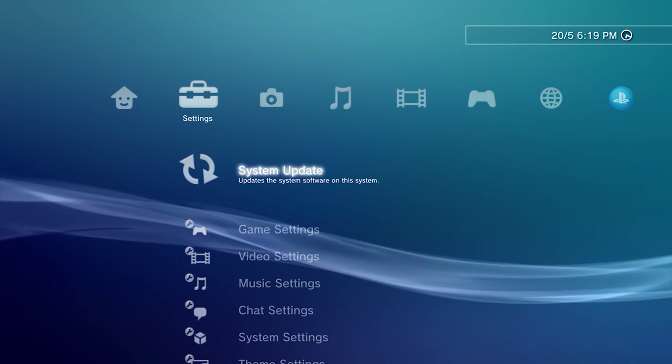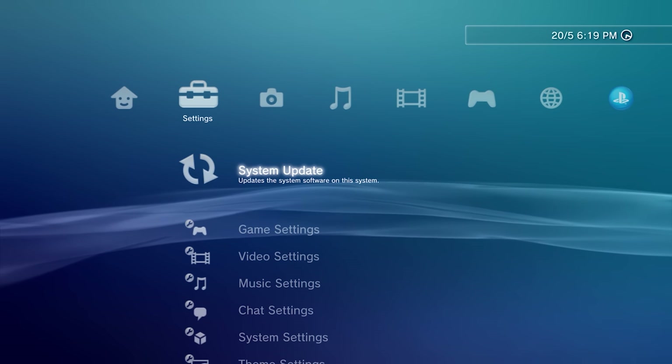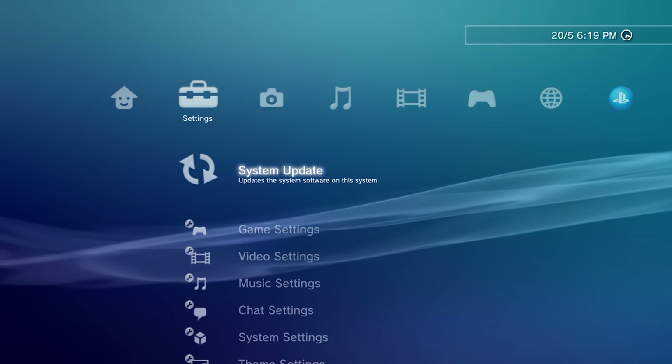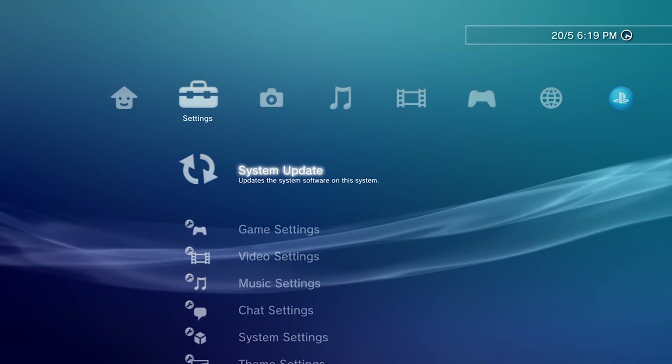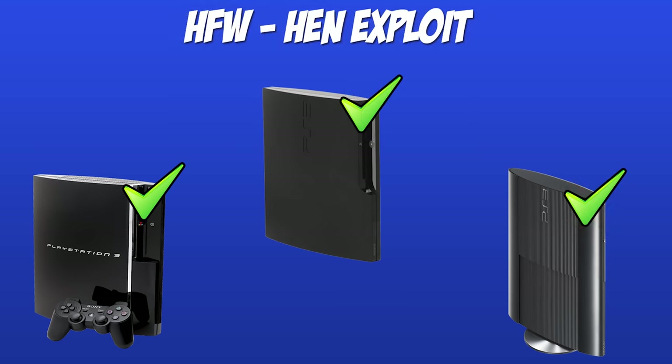You should make sure that your PS3 cannot install custom firmware before attempting to install HEN, because if your PS3 is compatible with full custom firmware you should be installing that instead — it's a better exploit. Custom firmware works on fat model PS3s as well as some older model slims, but not the newer model slims and not the super slims. The PS3 HEN exploit we're installing in this video will work on all PS3 models.